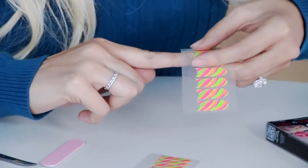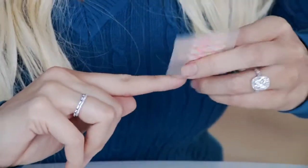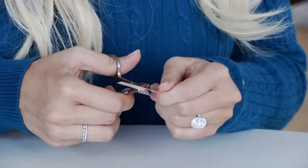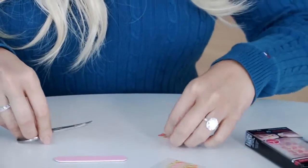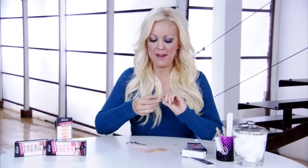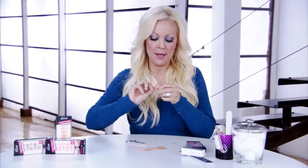So you measure up, and you want to make sure that the nail dress completely covers your nail. Once I find my size, I'm going to cut it out from the rest. And what I'm going to do is cut it in half. Basically, one strip does two nails, which is great — more bang for your buck. And I'm going to place it on my nail.